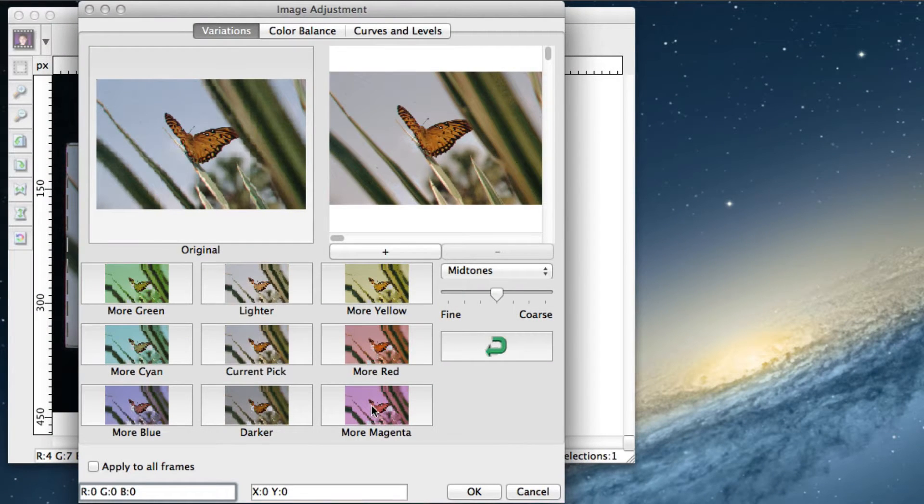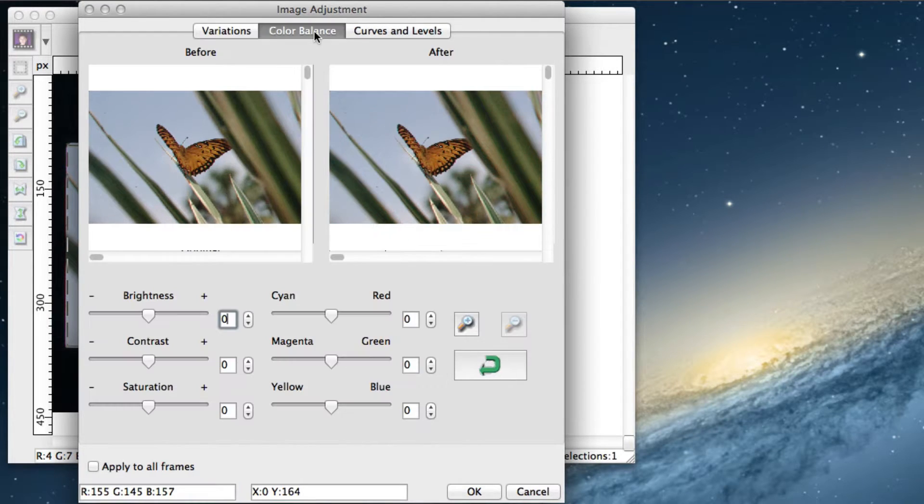In CyberViewX, you can choose from a set of predefined color variations. Additionally, CyberViewX allows for basic color balance settings like contrast or saturation.